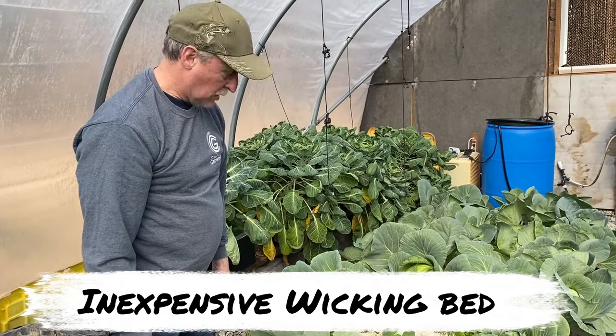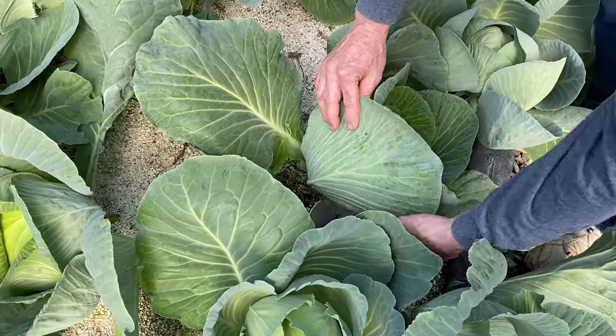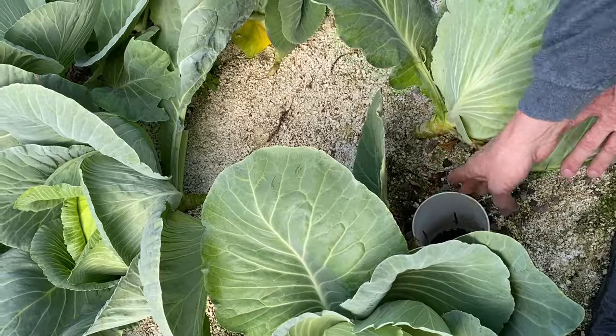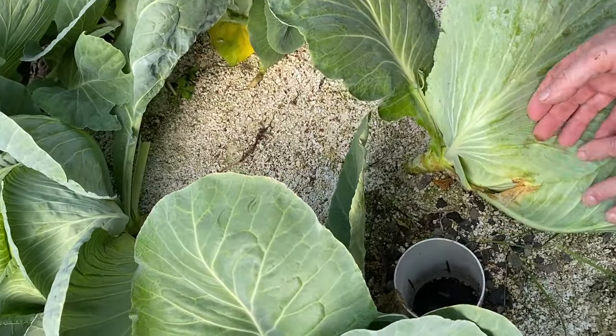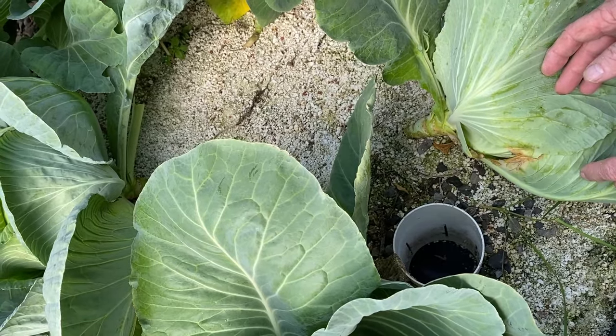I just water it from the bottom with a PVC pipe with some slots and holes in the bottom, so I could water from the bottom and not get the leaves wet. Which makes this just the best way to grow this cabbage. Here's the PVC pipe with the slots and holes — all I do is stick a hose in here and water it.